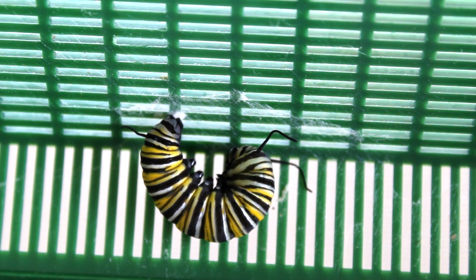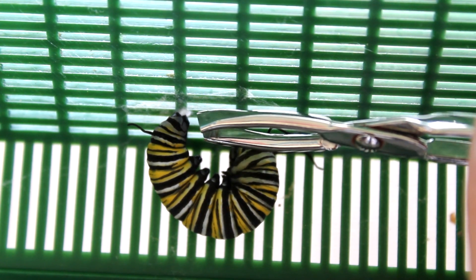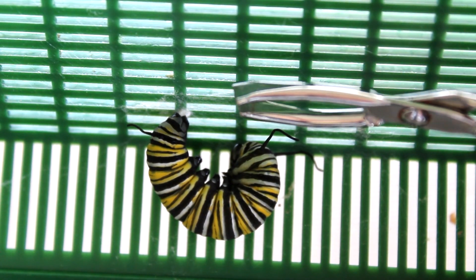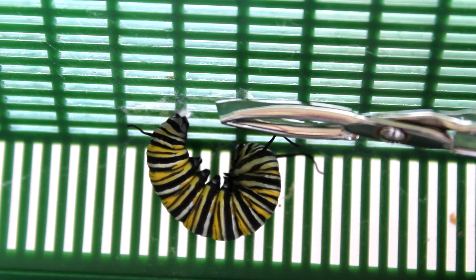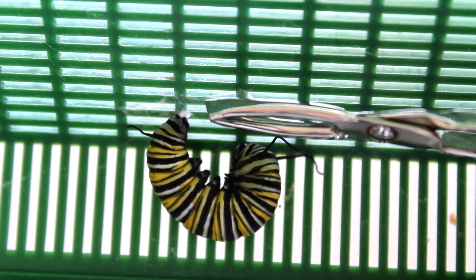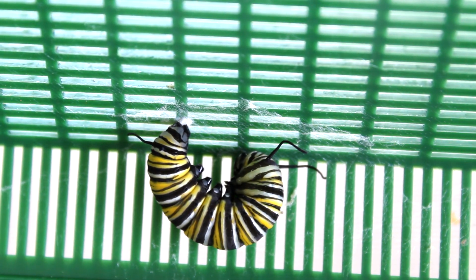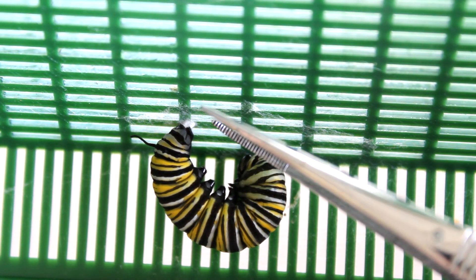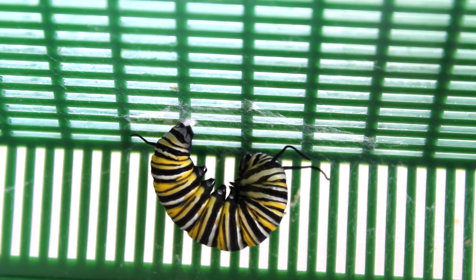Already from this position, you can see that really the standard tweezers would just be too thick to get in there and get at that silk button. While that's probably what many of us have in the bathroom cabinet or drawer, this is just too thick to really get in there. This is why these very small needle-like tweezers are the best tool I have for the job.